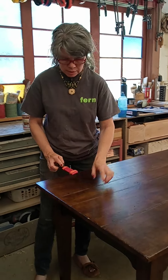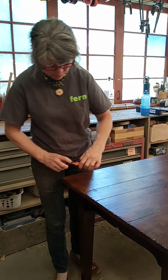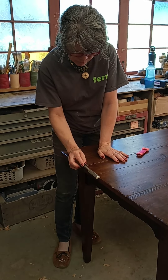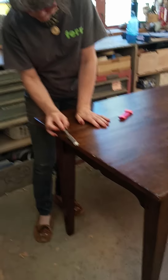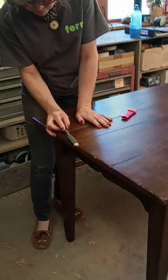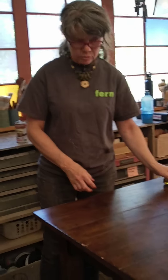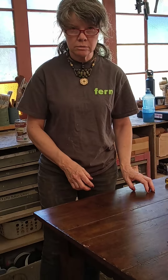I'm going to show you how to fix a defect. This is a finished table that we built in our shop and it already has one defect, and I'm going to put another one in right here. So if you've got a little something messing up the finish of your table, I'm going to show you how to repair it.